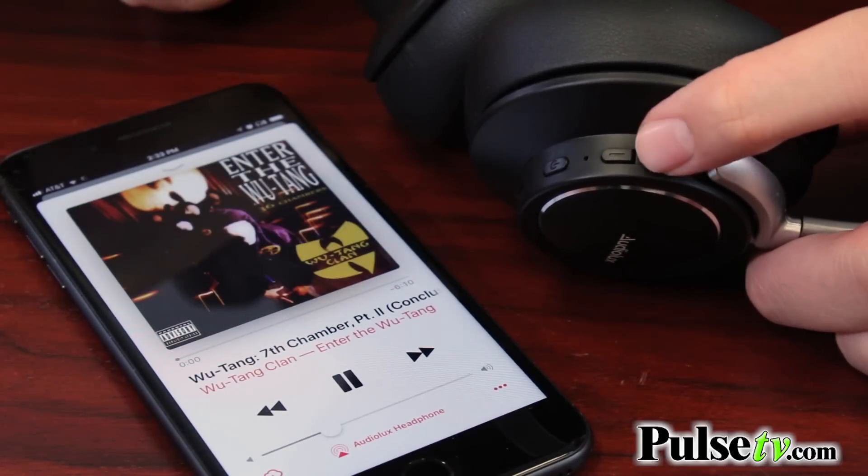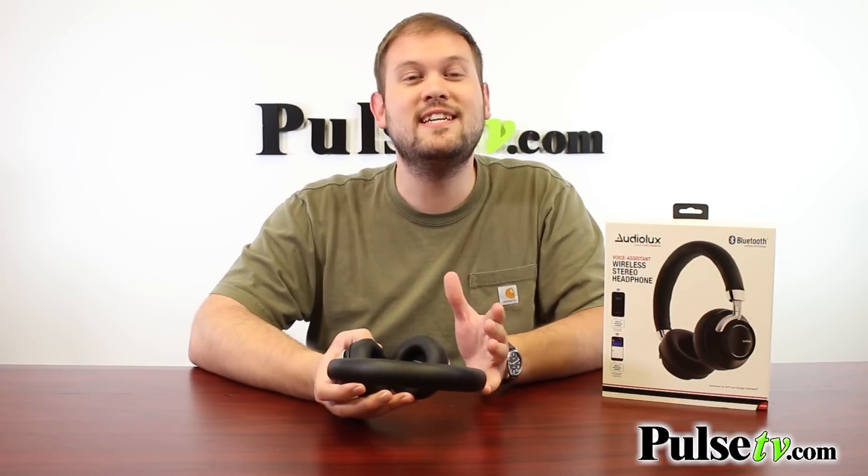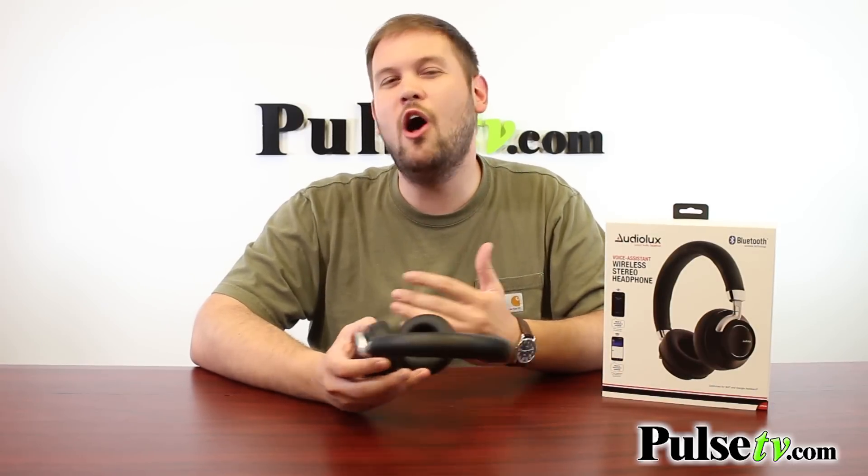This is also voice assistant compatible. So with just the touch of a button, you can initiate a conversation with Siri or Google Assistant. You can use that to check the weather, look something up on the internet, make a phone call, send a text message — all kinds of stuff.